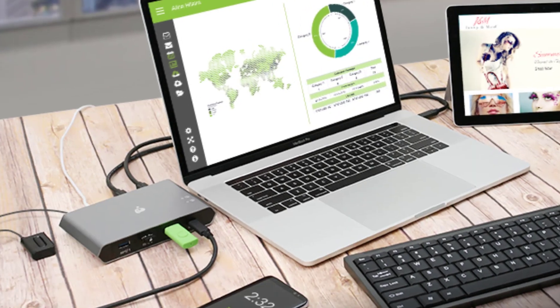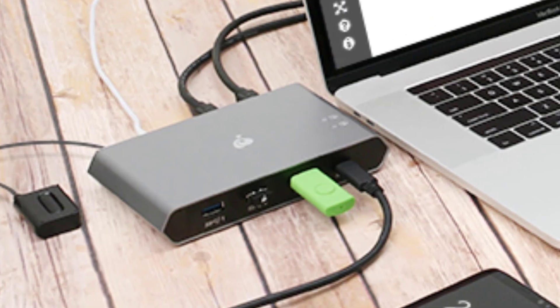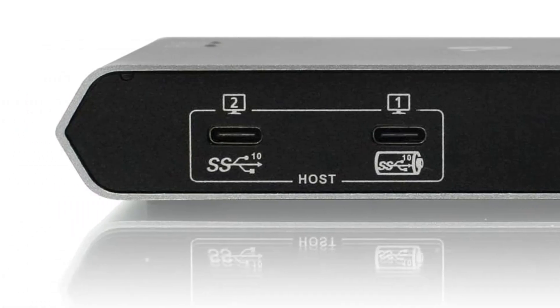LED indicator shows the active host computer. File transfer function supports both Windows and Mac OS X. Backed by IOgear 3-year and free lifetime technical support.